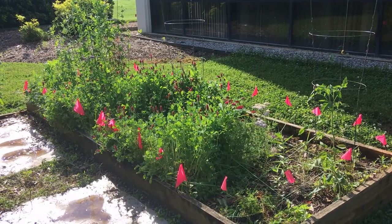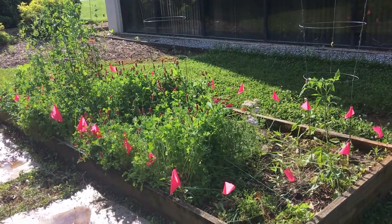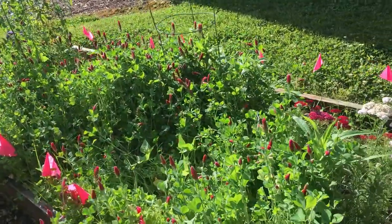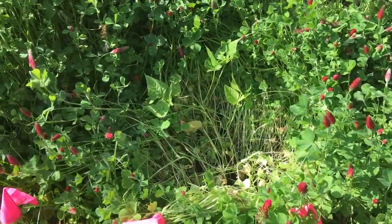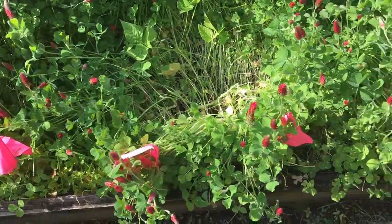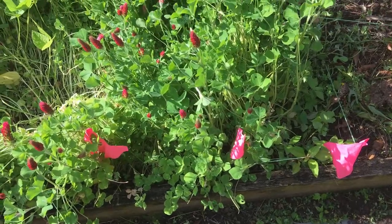It's the end of May and my cover crop is clearly doing its job. It has covered my crops, but in some places it's done a little bit too good of a job. Down through here I can't even find my okra, my cucumber, there's my bean that I kind of separated out there. So I'm going to go ahead and trim down this cover crop so that my plants have a chance to see some sunlight.